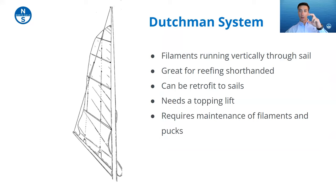The Dutchman system is one where a series of plastic pucks are installed in the sail and a monofilament is run through those pucks — like a venetian blind. The sail rides right down those filaments and develops memory, folding right down, making dropping and reefing easier. A couple of drawbacks: we don't love putting a bunch of holes in the sail, which is required for the pucks and filament, and you'll need a topping lift of some sort to hold the filaments up since the strings run through the sails. But overall it's a popular system for shorthanded cruising.